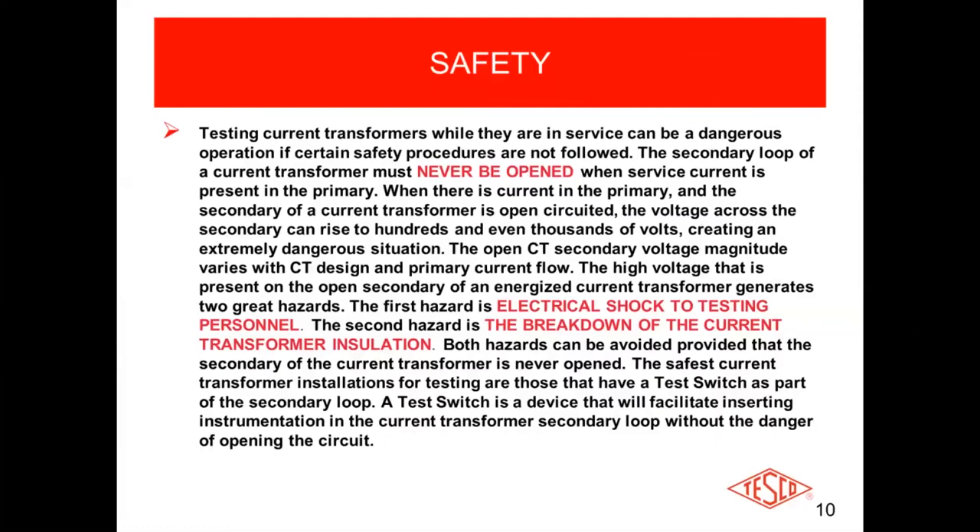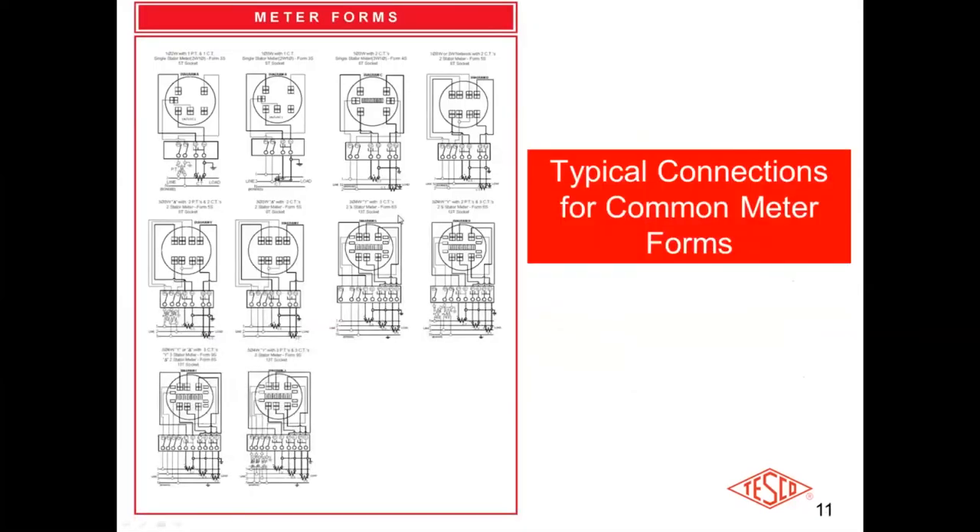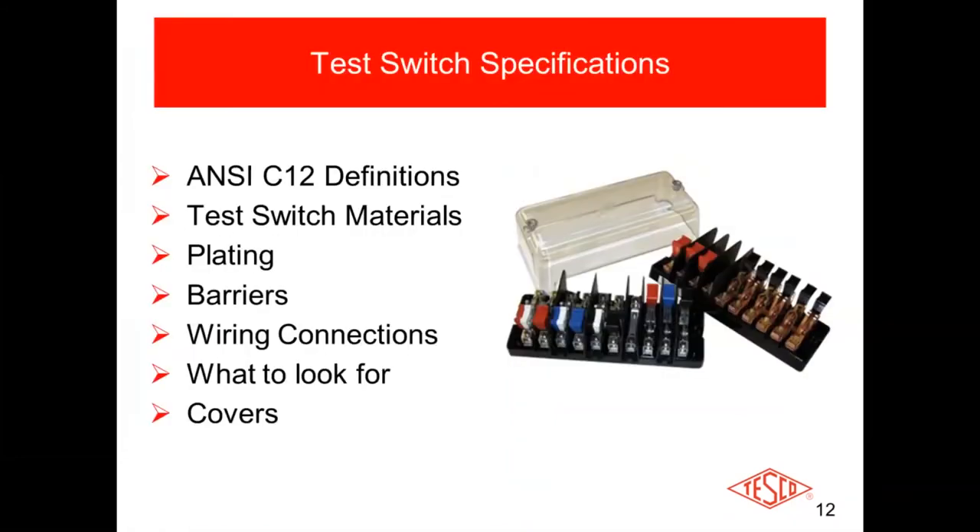These are some typical meter forms and how you would connect them up to a test switch. You've got your ANSI C12.9 definitions, which define what constitutes a test switch and the requirements for a test switch. But there are also a lot of things that don't have an ANSI standard, such as the color of the handles, whether the potentials are pull-up or pull-down — that's not called out in the ANSI specifications — and the different materials test switches are made out of. You can have plain bare copper, or tin-plated over copper, which is more resistant to corrosion than plain copper.